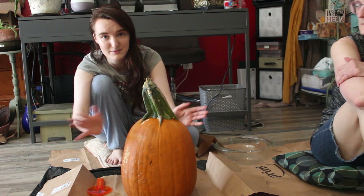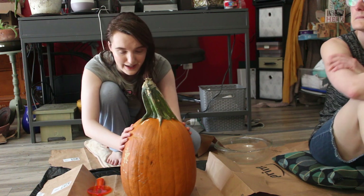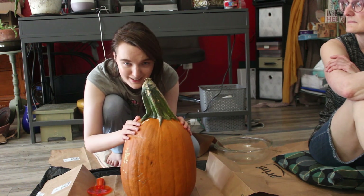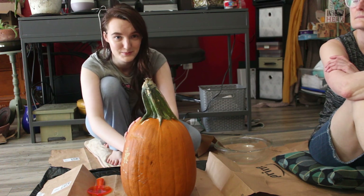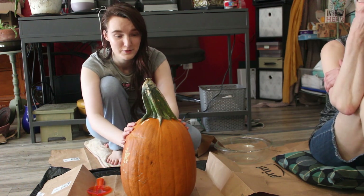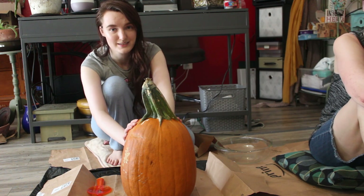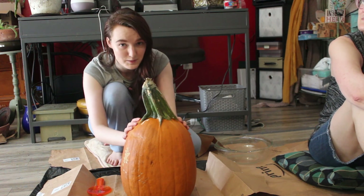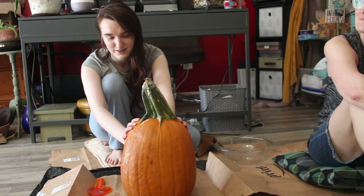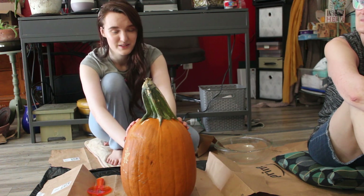Hey everybody! Today I'm carving my pumpkin, the pumpkin that I just got yesterday at my pumpkin patch. I'm really hunched forward because otherwise my head's probably going to get cut off like usual - you guys are used to seeing me as a headless person. I suck at filming. But I got mom right here, just barely off camera. She's going to help me because I have not carved a pumpkin since I was a little girl, and as an adult I'm not good with knives, so I don't want to hurt myself. We're going to try to successfully carve this pumpkin today.